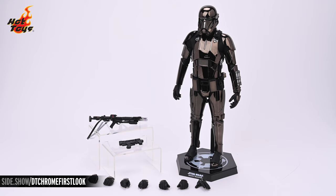Out of the box, this figure really starts to look menacing with all that black chrome. There it is on its display base accompanied by all of its accessories. Up at the top you can see the E-11D carbine as well as the SE-14R sidearm. Laid out at the bottom you'll see the seven additional hands, including a pair of fists, a pair of trigger hands, a pair of gripping hands, and a left gesturing hand.